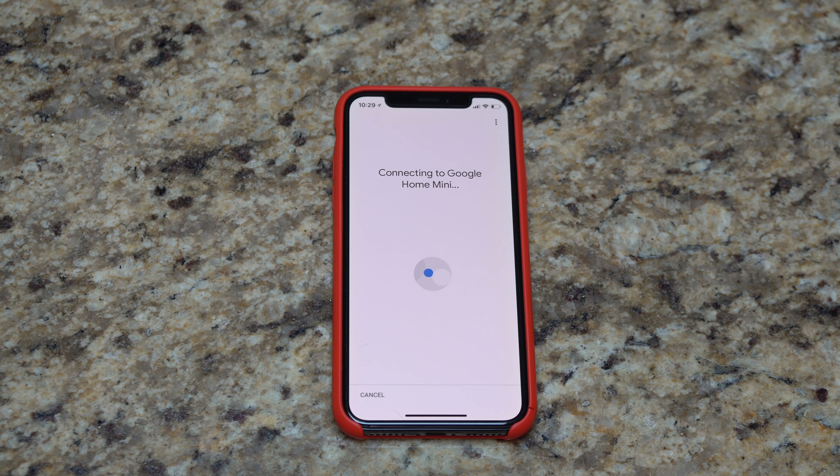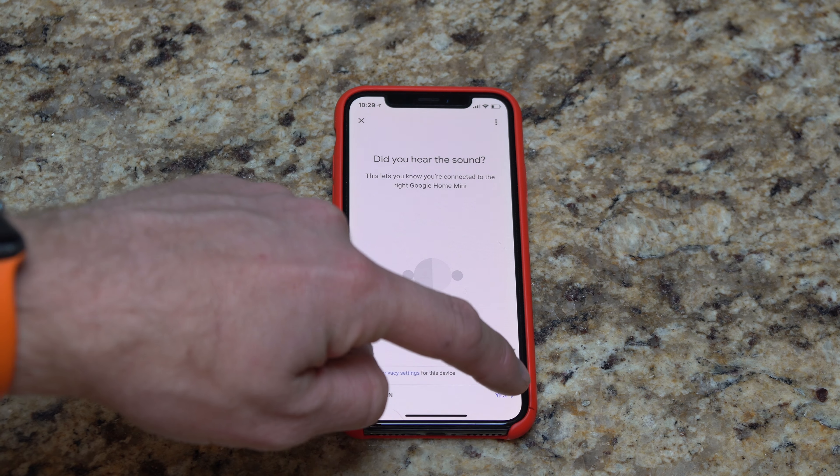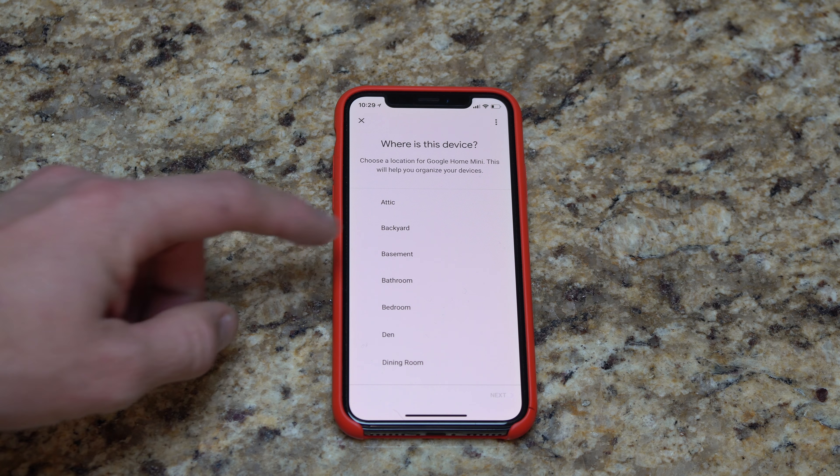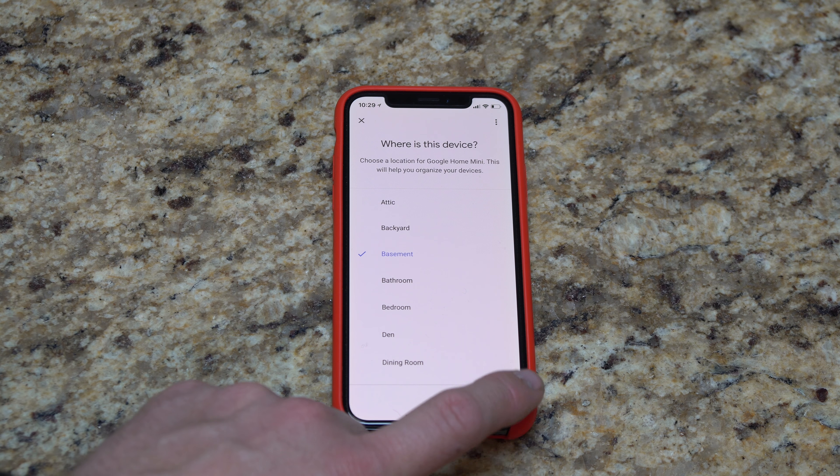Now it's going to connect directly to the Mini and get it properly set up. We'll give it a few moments. It played a sound — I heard it. I'm going to hit yes in the bottom right corner. It then asks where the device is located — right now it's in my basement, so I'll hit basement and then next.